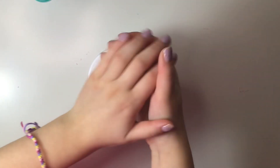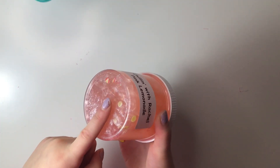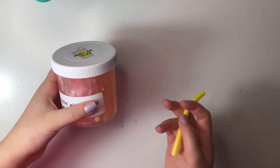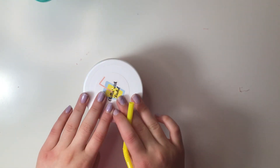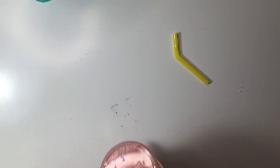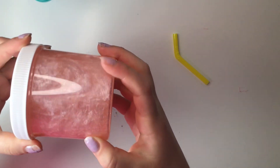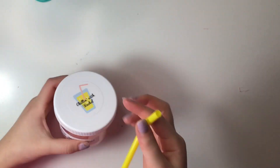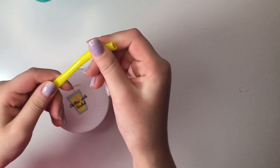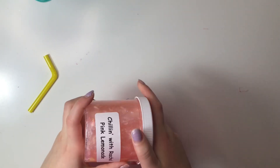The first slime I'm reviewing from her shop is the Chillin With Rachel Pink Lemonade slime, inspired by her logo. Let's take a moment to appreciate this beautiful metallic pigment — it already reminds me of strawberry lemonade. It also comes with a super cute straw charm in yellow, and the container is tightly sealed so it won't leak.